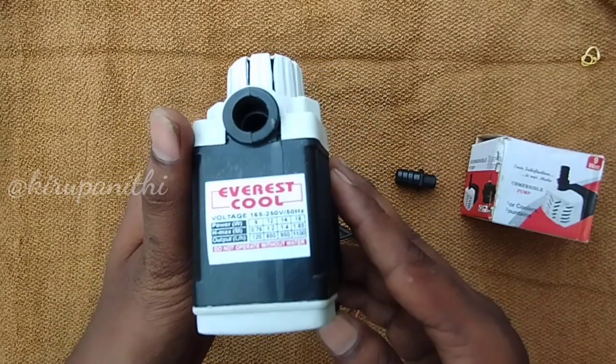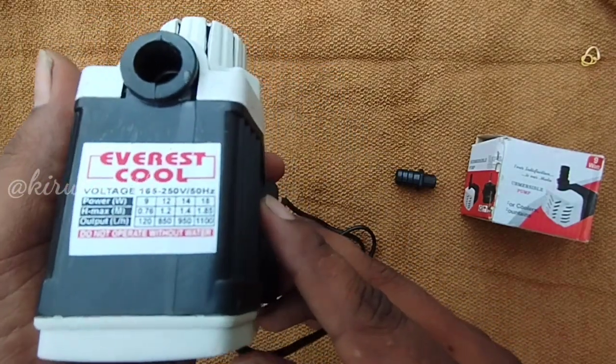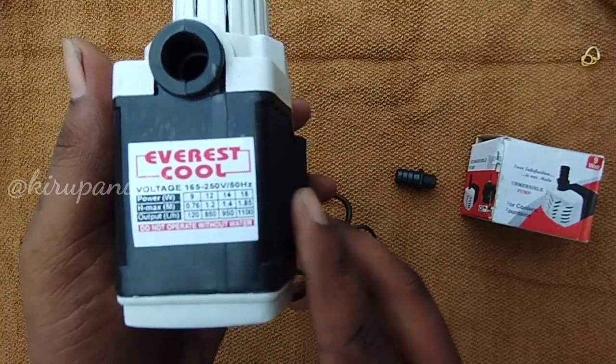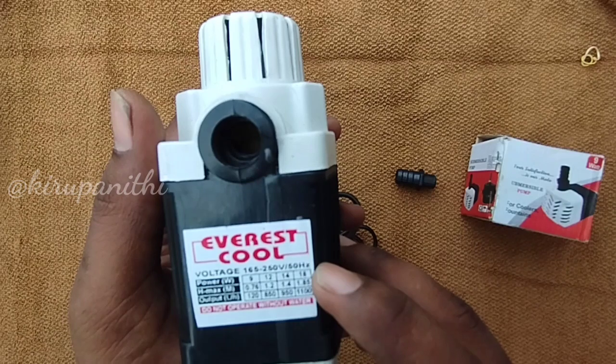First is watt power — it is 18 watts. This is the power consumption. Next is max height, which is 1.85 meters. Output is 1800 liters per hour.